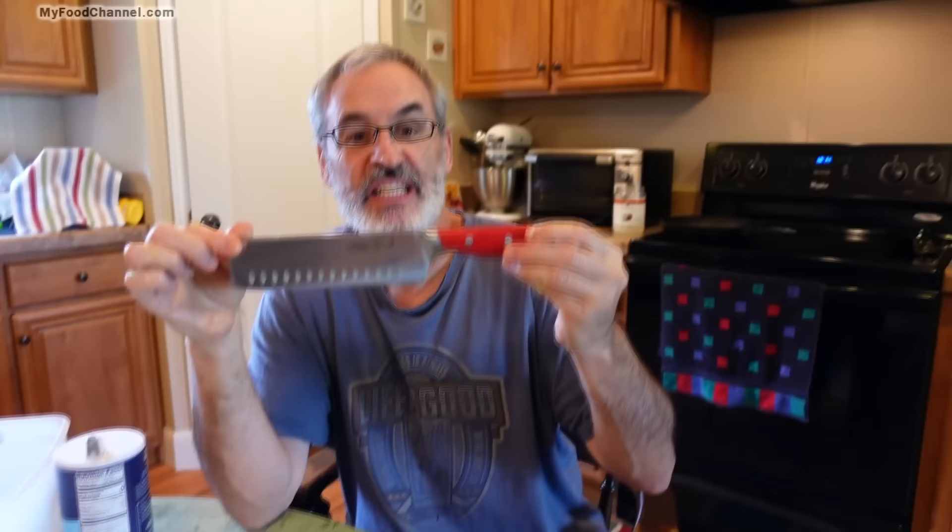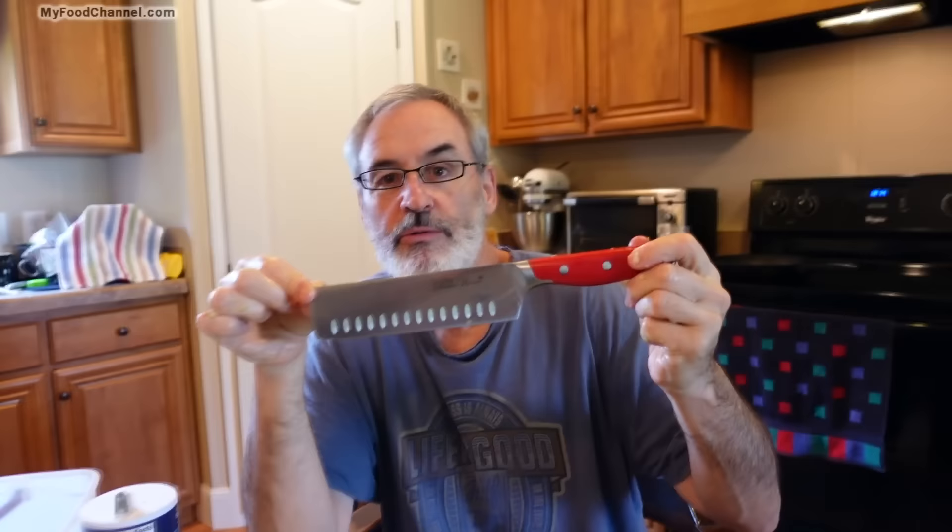Camera Girl just bought this Pioneer Woman knife and I'll have an affiliate link down below if you want to check it out, because we're running a business here and I'm a businessman.